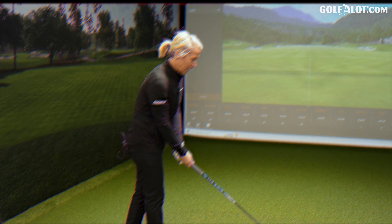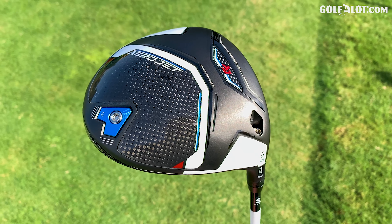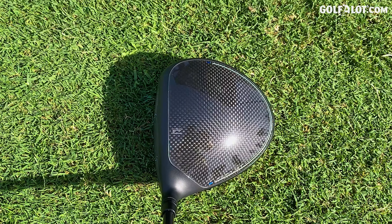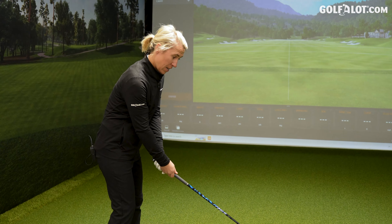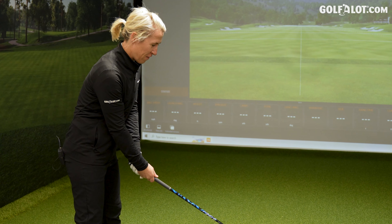Beginning with the standard Aerojet, I can see that the matte finish is gone — we've now got the black shine. Accent colours this year are white and blue; the orange and white has gone. In terms of head shape, it still looks big. The Cobra heads do look very big.